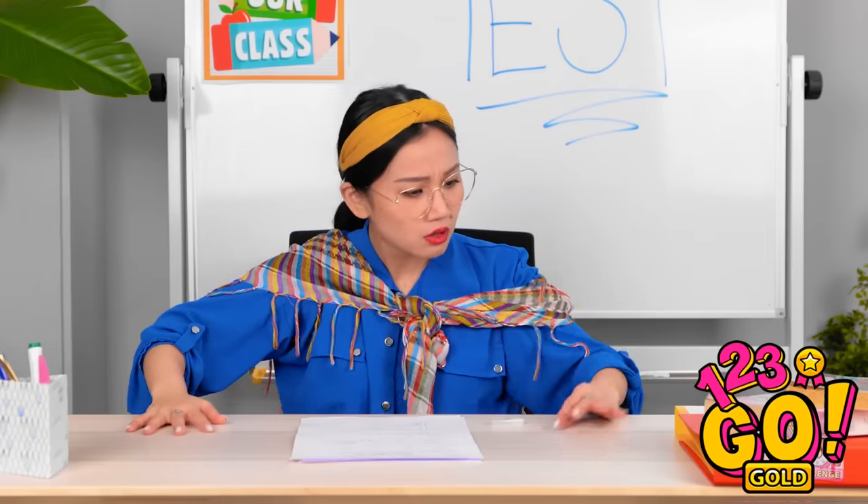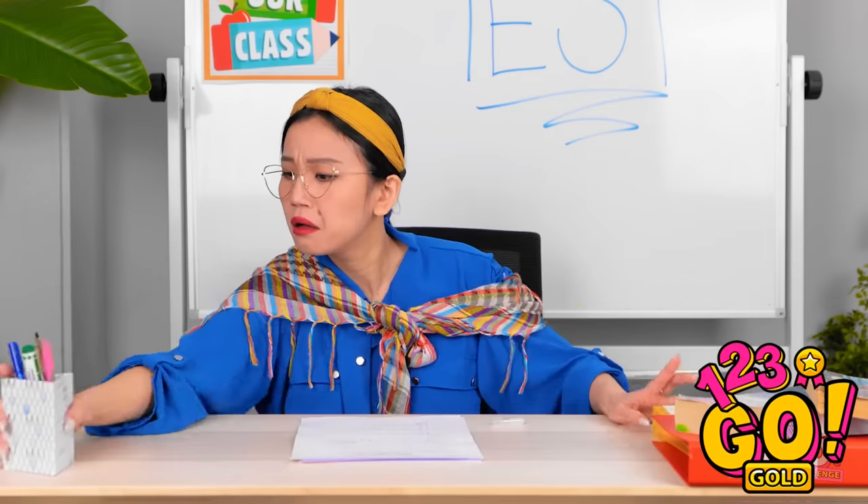Where did my pen go? It was right here! It can't have gone far. How am I going to grade these tests?